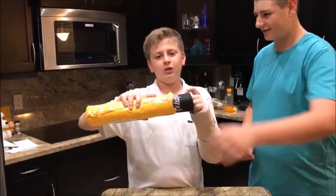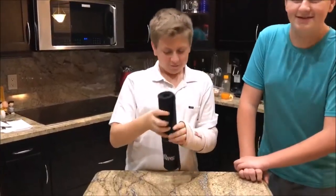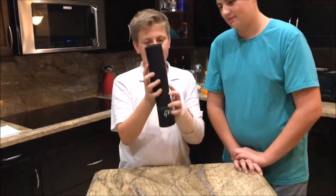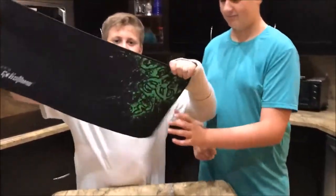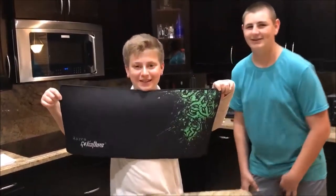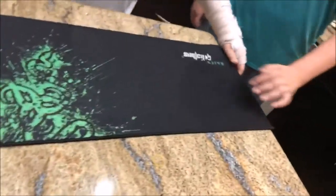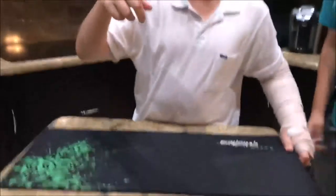There it is! Man, that packaging though. Even with my arm issue I don't give a damn. So we're gonna have you guys look at this — it's gigantic, very nice. I haven't even seen it yet. It's called... it's friggin' nice as hell.